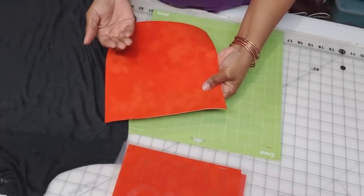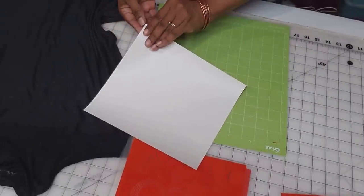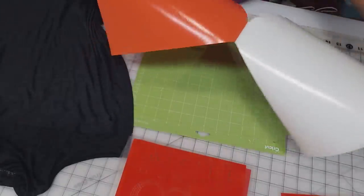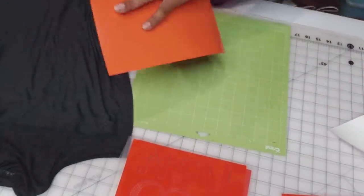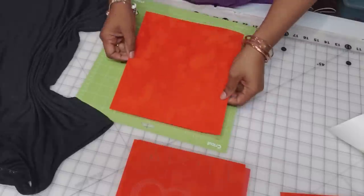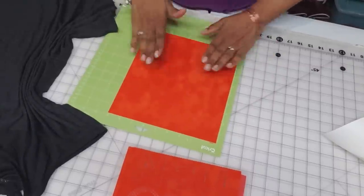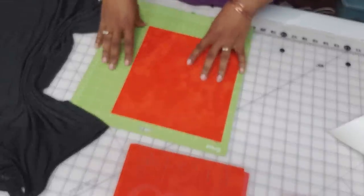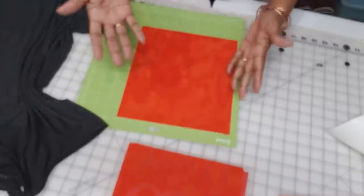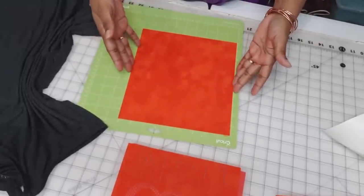We'll cut with the flock side up, so you want to feel this when it's on the mat. On the back is a sheet that you want to peel off because we want to expose the adhesive on the back side. That's taken off — it's not super sticky but sticky enough, and what that will do is adhere this to the mat. Then just smooth it on; you don't have to put a whole lot of pressure unless your mat is super used and beat up.